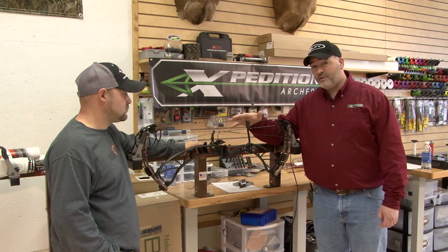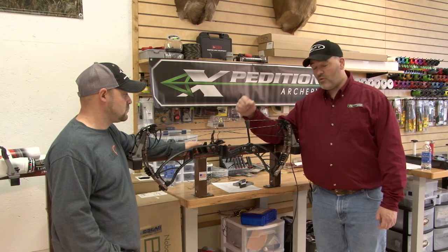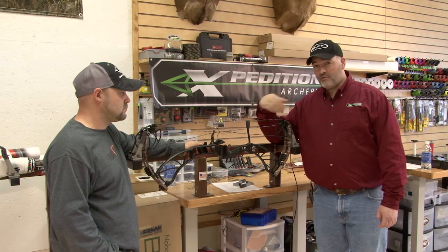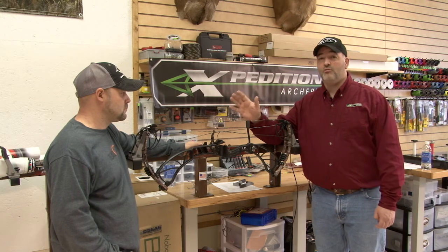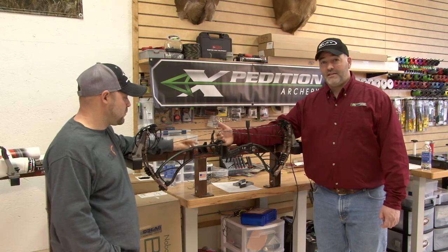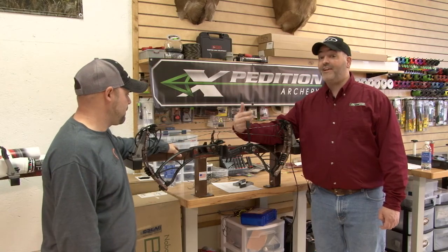When you order a bow from Expedition at 29 inches, 28 and a half inches, or 28 inches, it's set on a draw board at 80% let-off. The cams are custom shimmed and laser aligned so that everything is set exactly the way that you need it. The only thing your tech needs to do is install your nock point, your arrow rest, and get it shooting. They're optimized for nock travel and everything.